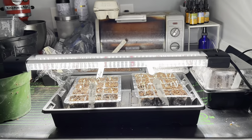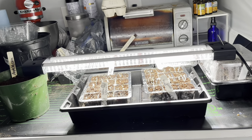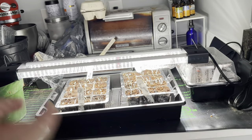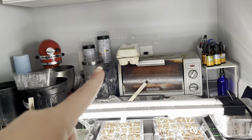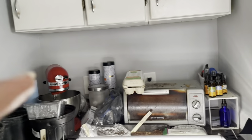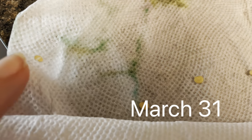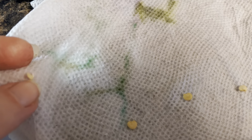The setup is on my kitchen counter alongside a toaster oven and mixer — things we don't use every day. The heat mat fits in the biggest space available. We're going to hang the lights from the kitchen cabinets — they're just particle board, but we'll make it work.